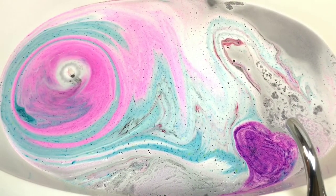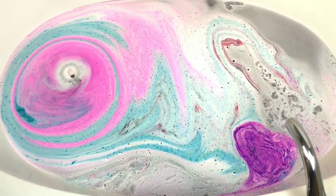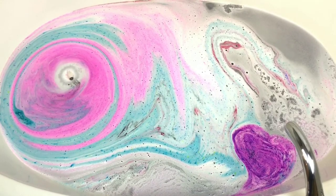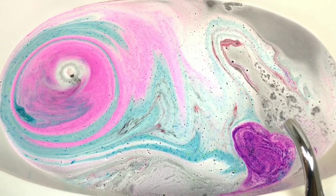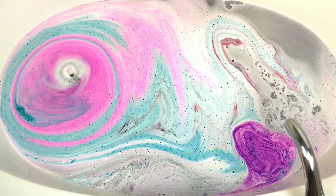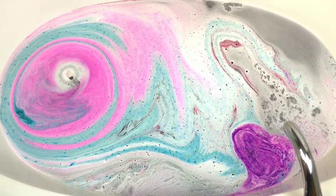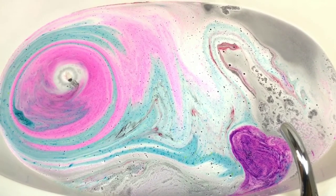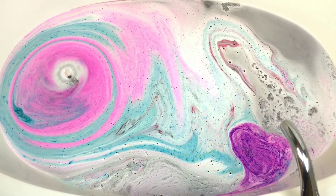This is one that I just cannot get enough pictures of. To the left it looks like a little polar bear's nose, and then look at that purple — it's just a heart, 110%. It's a heart, it's gorgeous. I love it, it smells amazing, I love it, it's awesome, it's perfect.